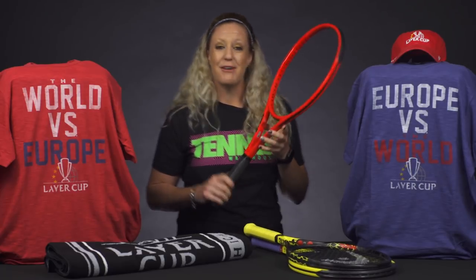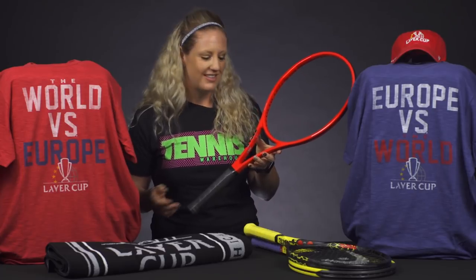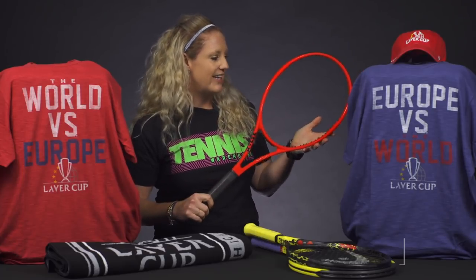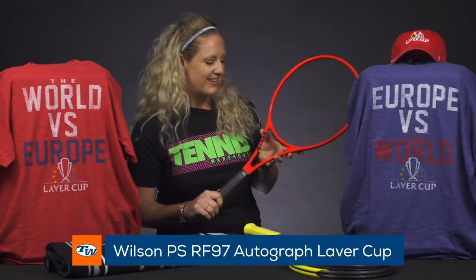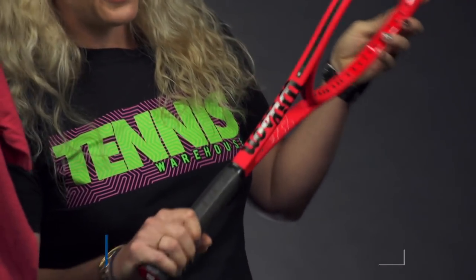The Laver Cup starts today and we're excited to watch Team World versus Team Europe. But first, I want to tell you about this new racket from Wilson — it's just a new cosmetic of the Pro Staff RF 97 Autograph. This all-red colorway is amazing, it's really speaking to me.